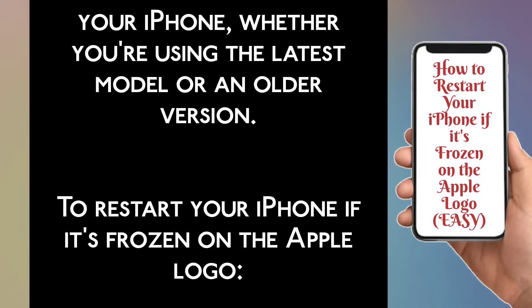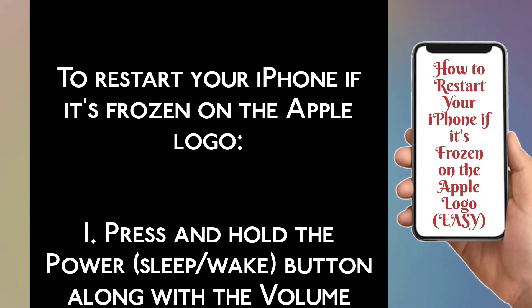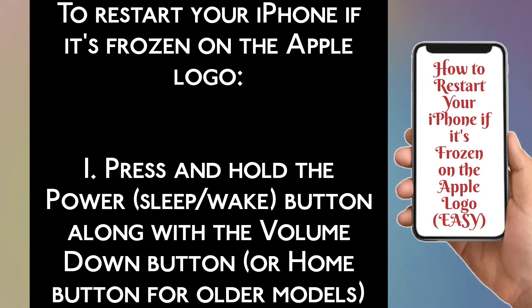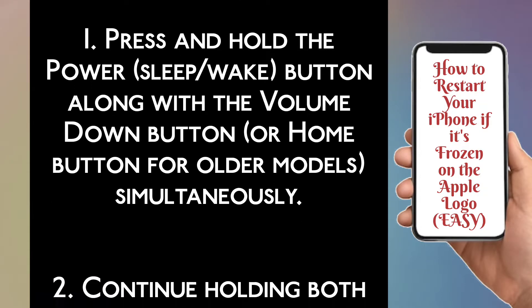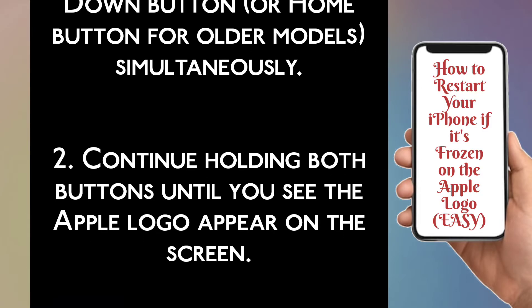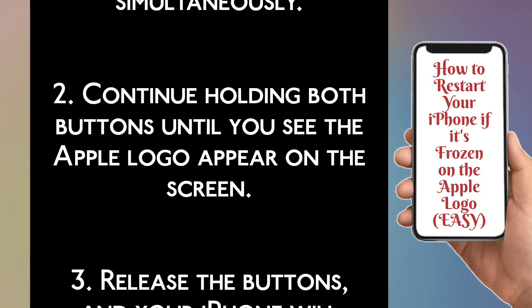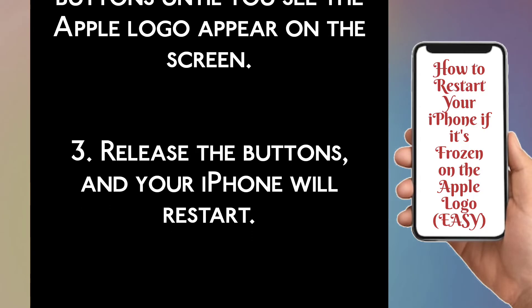To restart your iPhone if it's frozen on the Apple logo: Step 1 — Press and hold the power, sleep, or wake button along with the volume down button, or the home button for older models, simultaneously. Step 2 — Continue holding both buttons until you see the Apple logo appear on the screen. Step 3 — Release the buttons and your iPhone will restart.